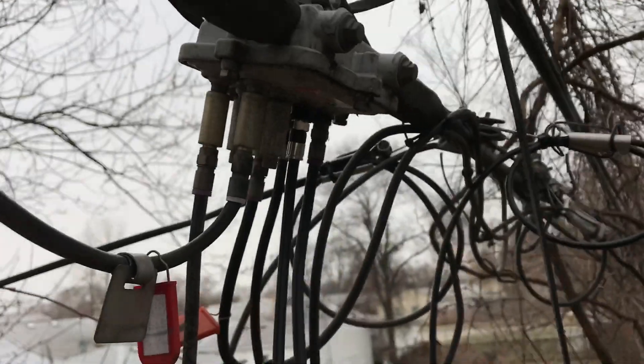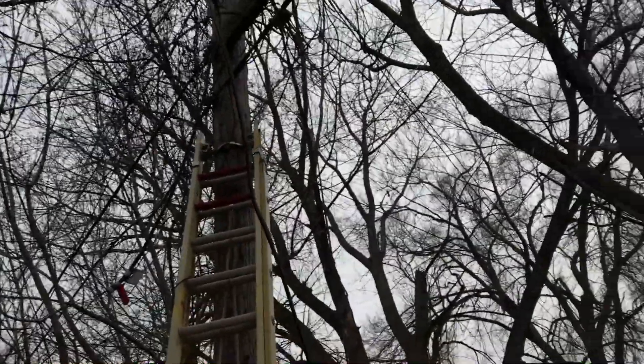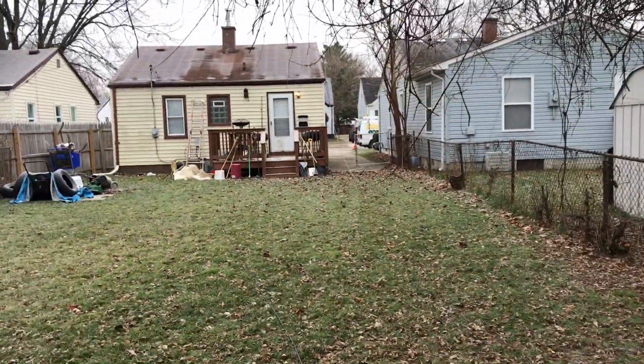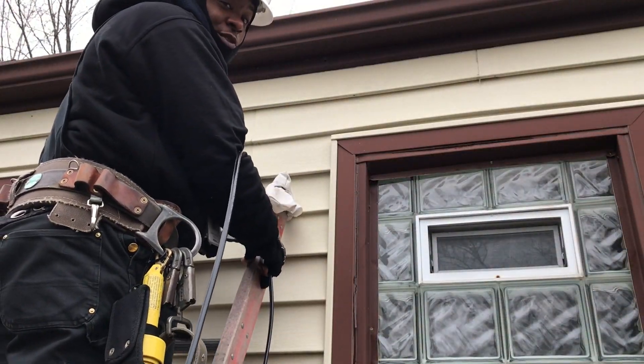All right guys, we got it plugged in — new drop, brand new, crispy crispy crispy. About to unstrap our safety gear. We on our way back down the ladder. Drop is being ran, baby. Got to get it through these trees right here, all the way to the house right there. Stay tuned, we headed to the house now. Just about to connect the drop to the house real quick.